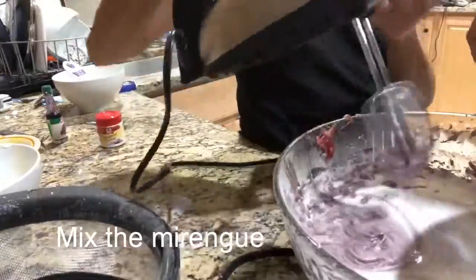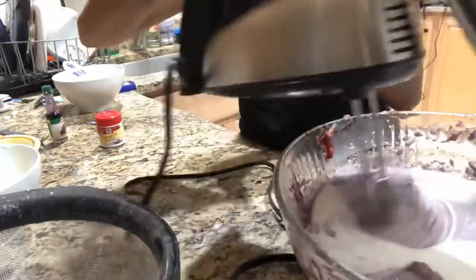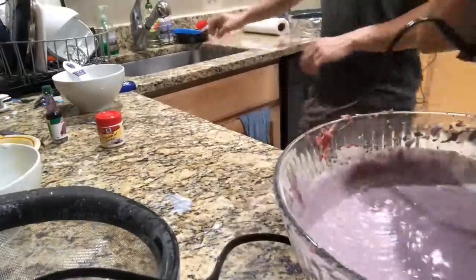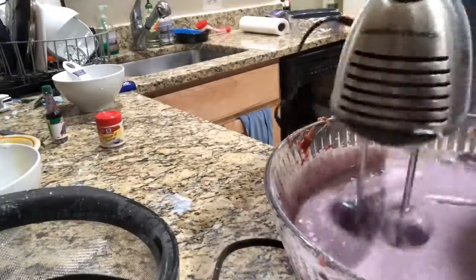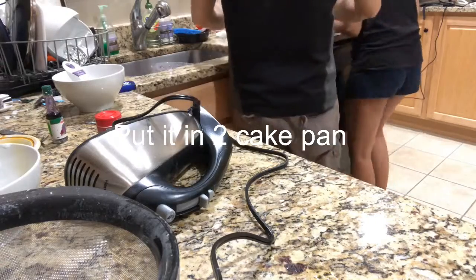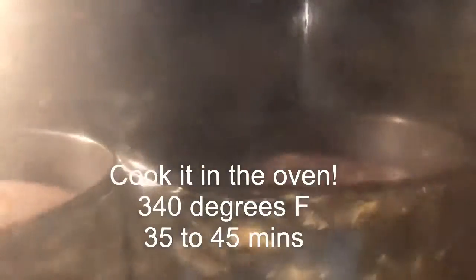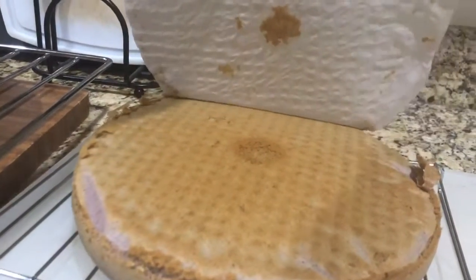Mix, mix, mix. The meringue is supposed to make the cake fluffy, so it didn't turn out fluffy after we cooked it — you'll see later. After putting it in the cake pan, we cooked it at 340 degrees Fahrenheit for 35 minutes. It should be a little bit fluffier than this.